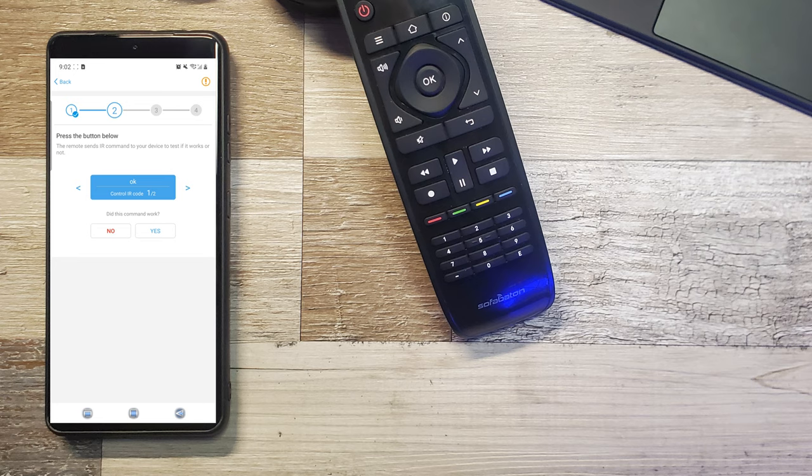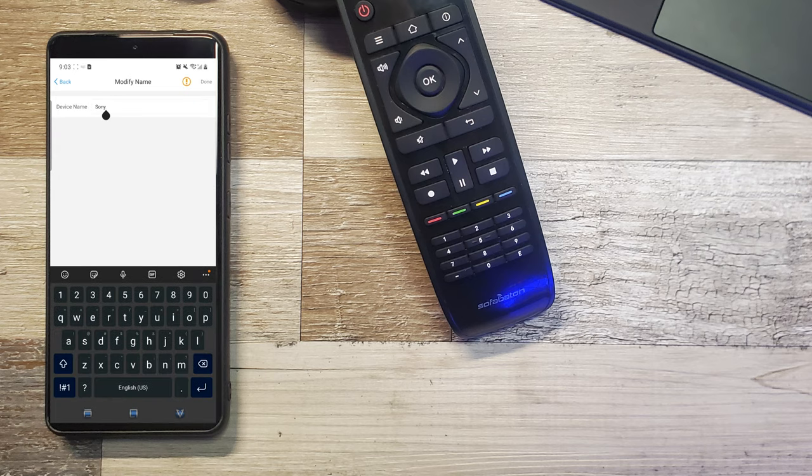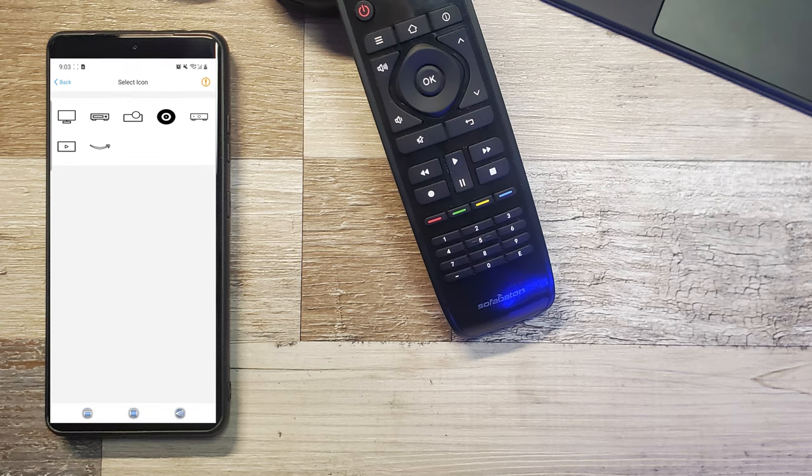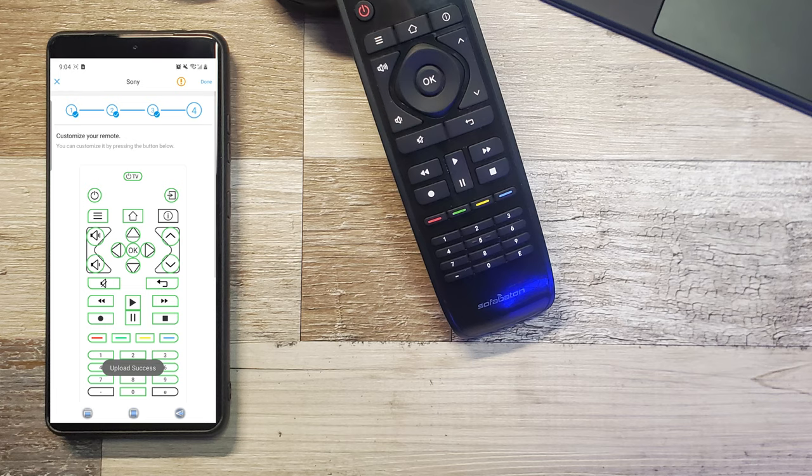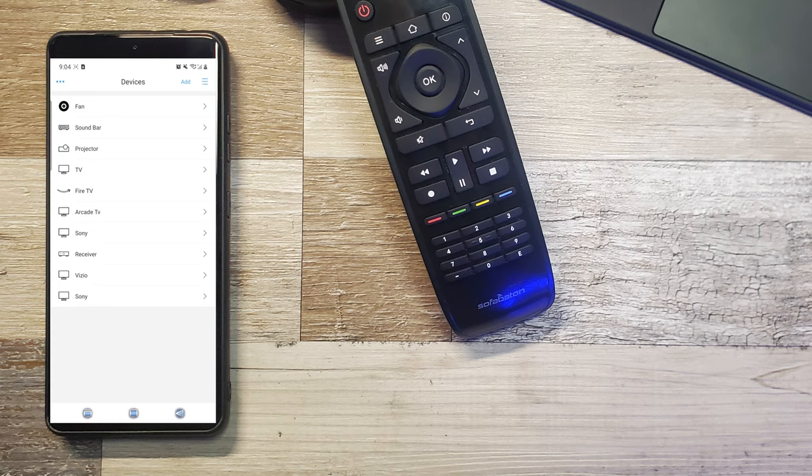It's going to verify a couple of other commands — rewind and all of that. I'll hit Yes to confirm the commands work. After that, that's pretty much it. You have your device name, which you can change — I'm going to call it Sony OLED. You can change your device icon; I'll just leave it as TV. Hit Next, and now it's programming the remote. You can see it says 'downloading,' and once that's done it shows you all the buttons that were programmed. Hit Done, and now you'll see Sony OLED on your remote.